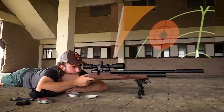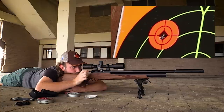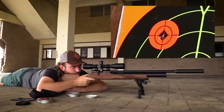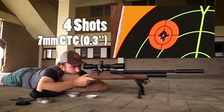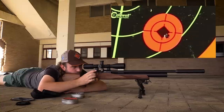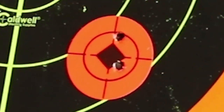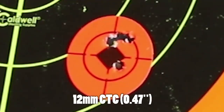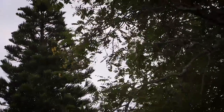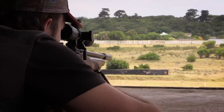At 50 yards with the 18.1 grain JSBs, the group looks really really tight — this probably would have been a sub-half MOA group if it wasn't for one flier right at the end. The 15.9 grain pellets also look really good out of this rifle, with what looks like one ragged hole and one pellet separate from the main group. The 15.9s just edged out the 18.1s, so that's what we used at 100 yards. There was no shelter at the 100-yard range and the wind was really blowing, but I waited for a lull and took a quick five-shot group.